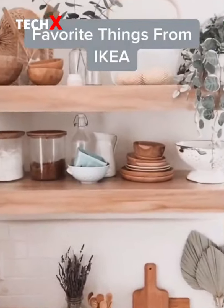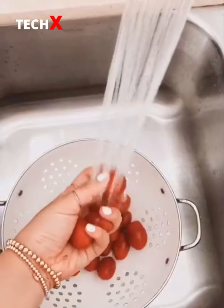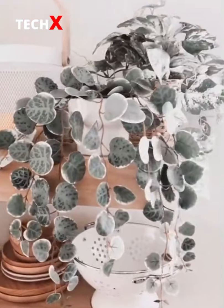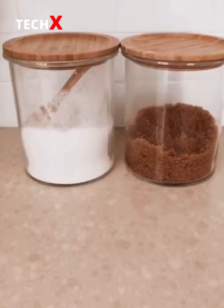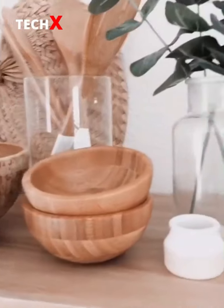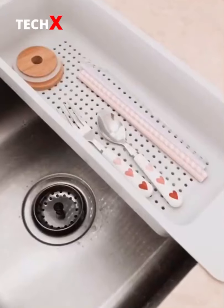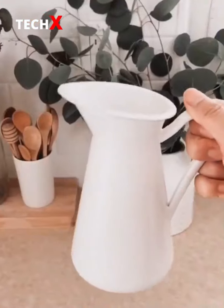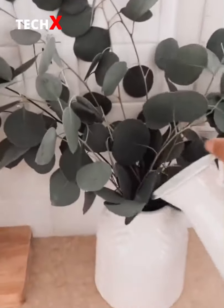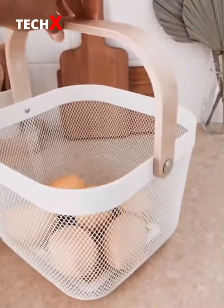Things in my home that are from IKEA: these wooden cutting boards, this white colander which I use every day, several faux plants and vases, these glass canisters, this rattan basket, wooden bowls big and small, this over-the-sink colander which is perfect to wash your produce or dry your smaller items, this small white vase, this glass bottle which also comes in a larger size, and lastly this basket which I used as Easter baskets for my girls last year.